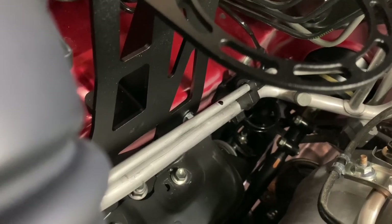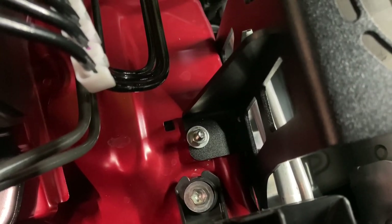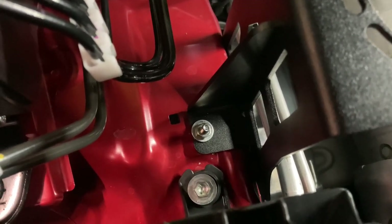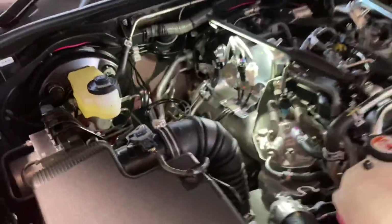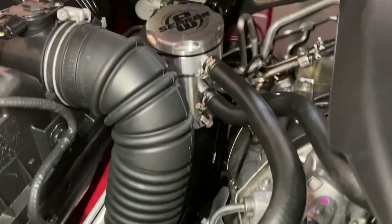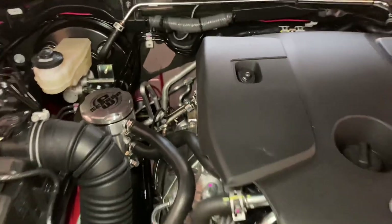Brackets on. It picks up off two factory holes through to the inner wheel arch. One was slightly off on my car - I don't know if the facelifts are a little bit different - but I just ended up drilling a hole about 10mm to the right of where it was. The catch can is in there, bolted in, hoses on. Everything's all back together and looks good. Another job finished.